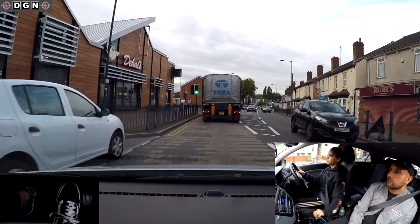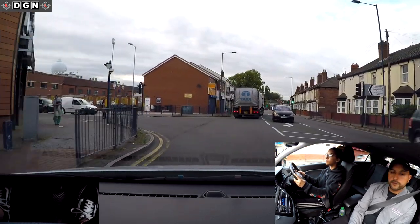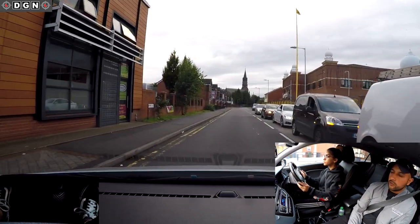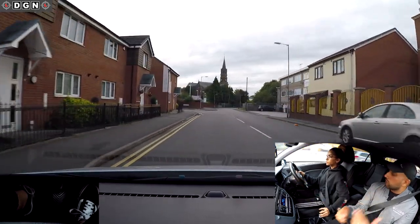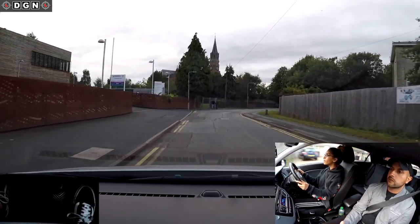Turning left at these traffic lights. Where should the clutch be? Good. No gas please, stay in mode. Why wasn't it good to use gas there? Because that person is crossing the road - there's a pedestrian. Also the road is quite narrow here so steer more quickly, and reduce your speed on a narrow road.